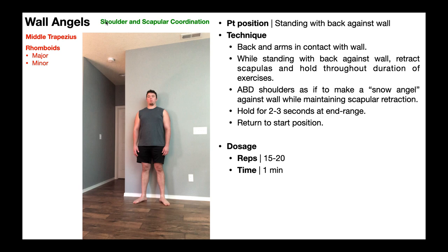When there's discoordination, you can end up with pain. So one of the things we want to do is get these muscles working together as much as possible — and that's where wall angels comes in.